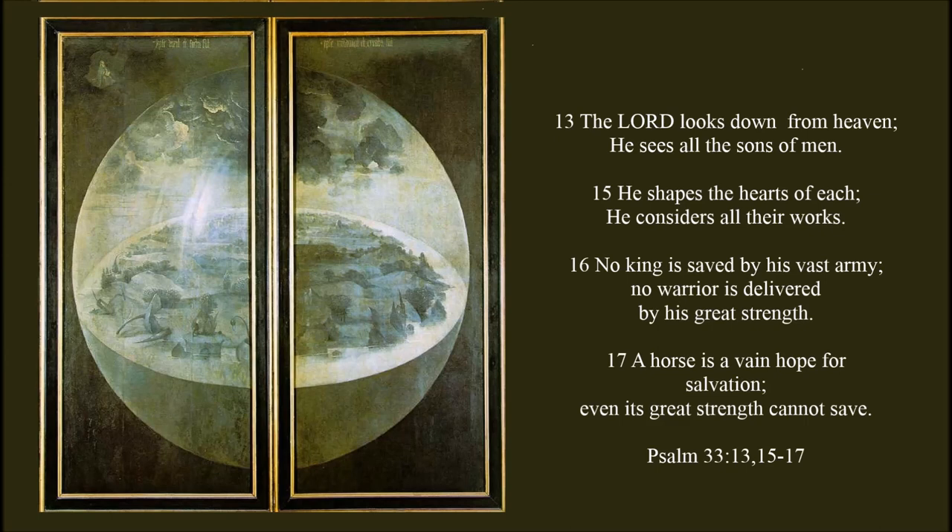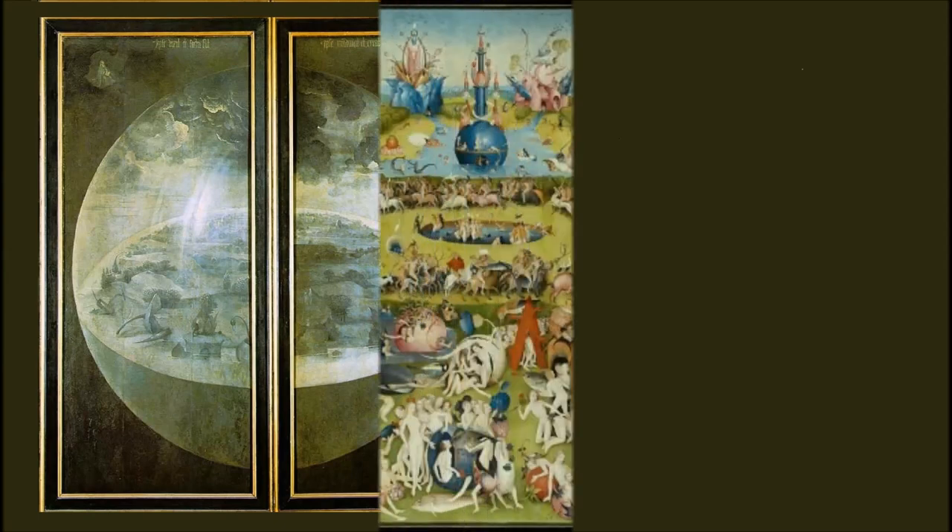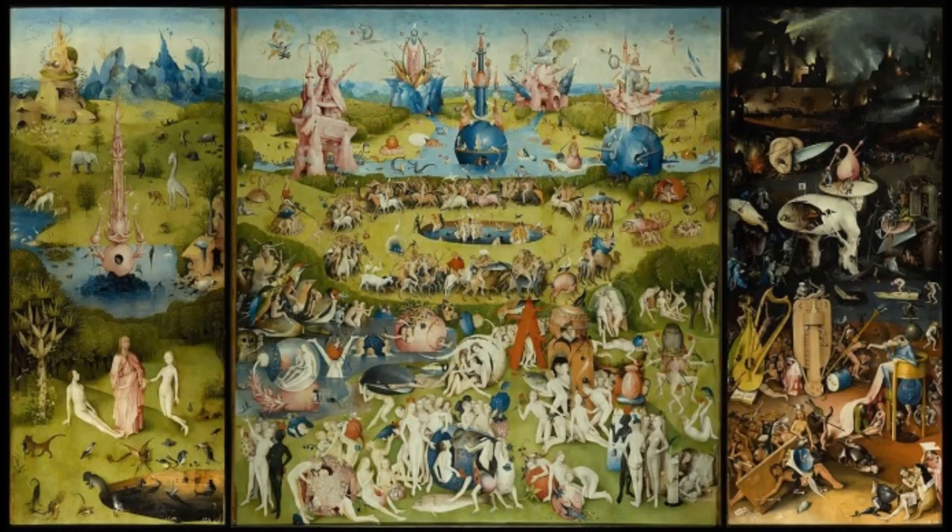But look what else it says: 'The Lord looks down from heaven. He sees all the sons of men. He shapes the hearts of each. He considers all their works. No king is saved by his vast army. No warrior is delivered by his great strength. A horse is a vain hope for salvation. Even its great strength cannot save.' So, Bosch has depicted God looking down from his heaven, and he's going to be judging the works of men. And if we open up those panels, we can see other parts of the 33rd Psalm.